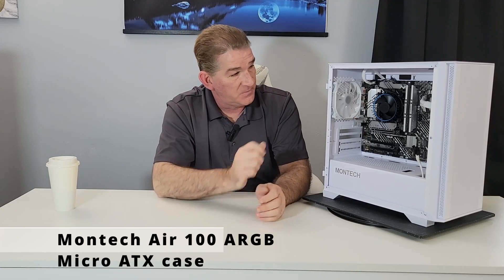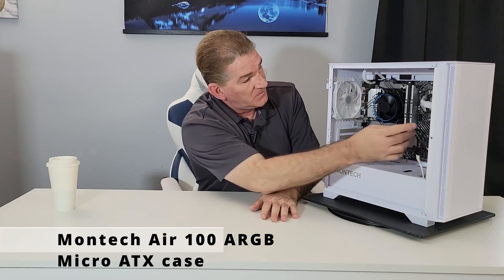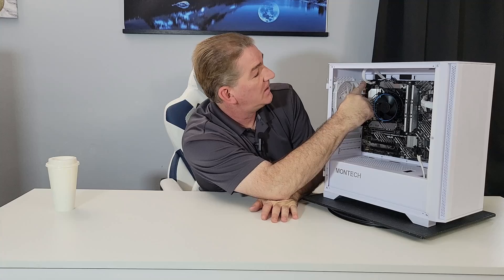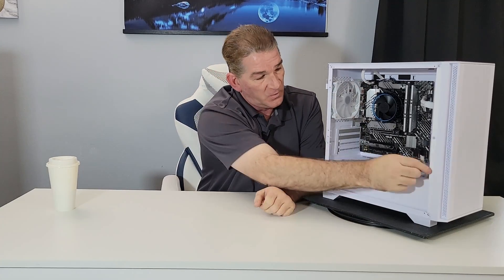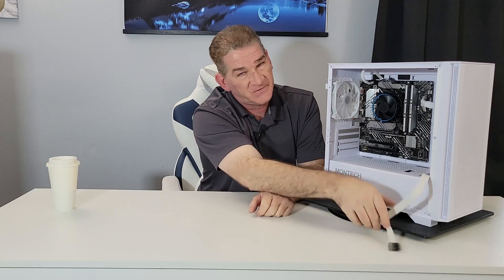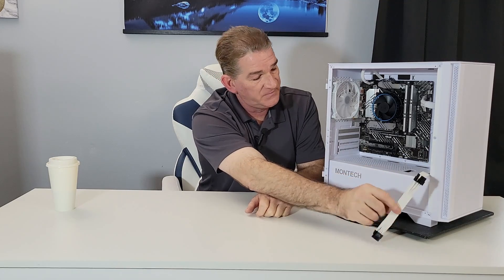So here we have the Montech Air 100 ARGB. I have the motherboard installed, I have the power supply installed. We have the 24-pin hooked up and the CPU power hooked up as well. I ran the 8-pin to the front just to get it out of the way — that's going to be for the graphics card. Now let's spin around to the back.